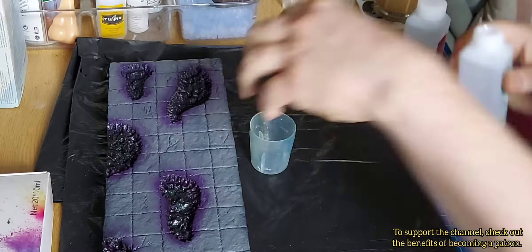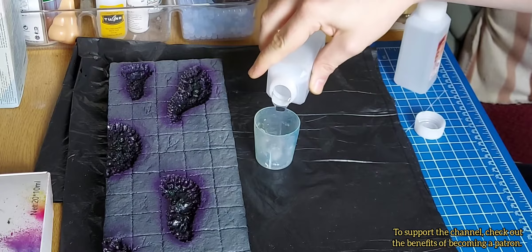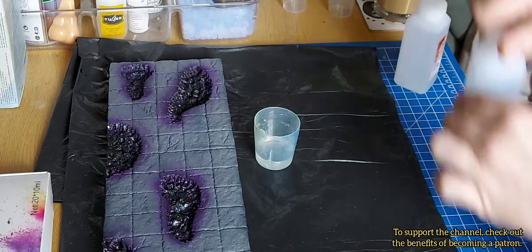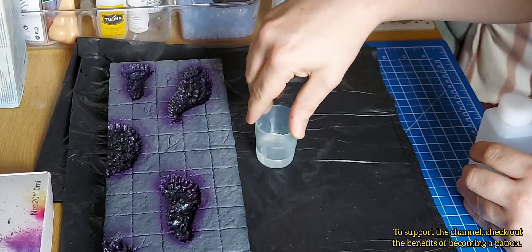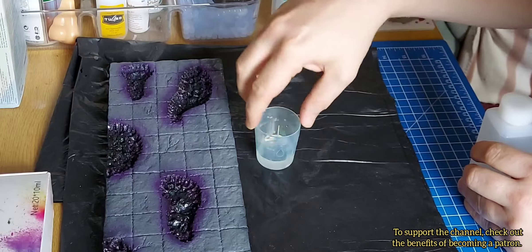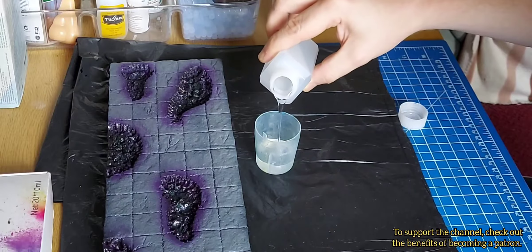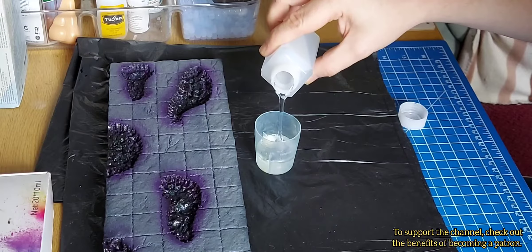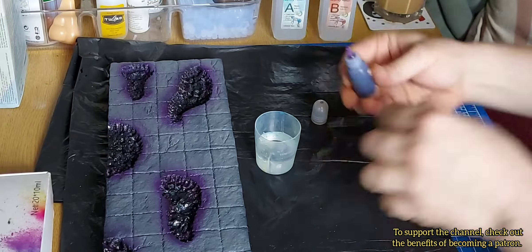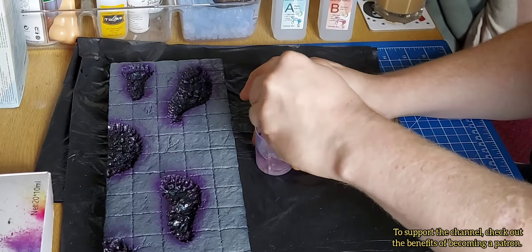The resin I'm using is a simple one-to-one mixture — whatever amount you use of Part A, use the exact same amount of Part B. Now watching it back, I can actually see it was already changing color, so I think the mixing pot I was using wasn't entirely clean.